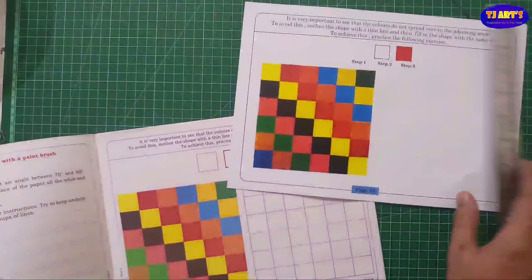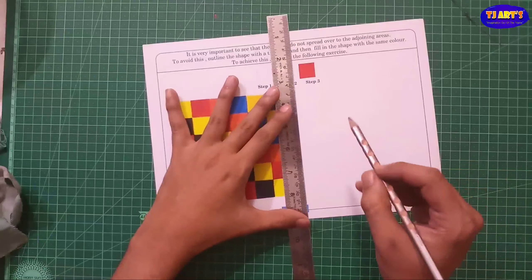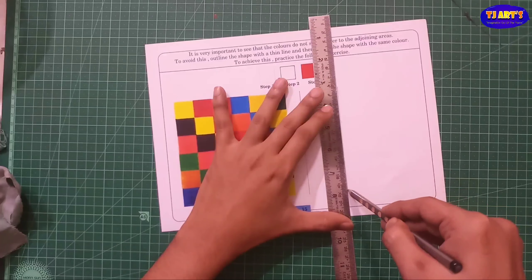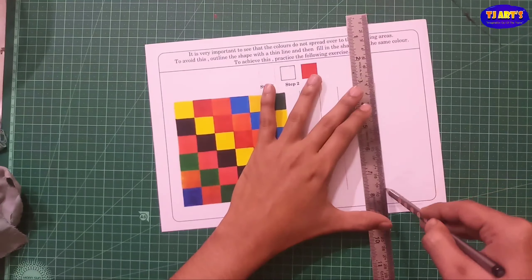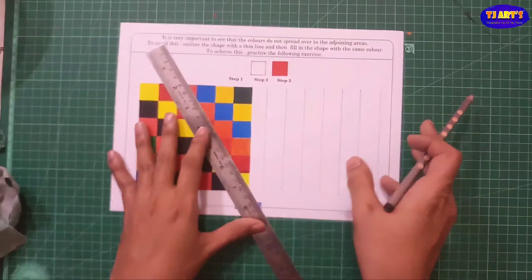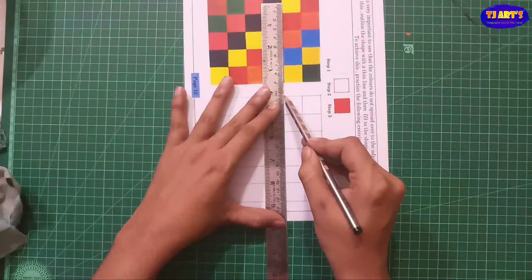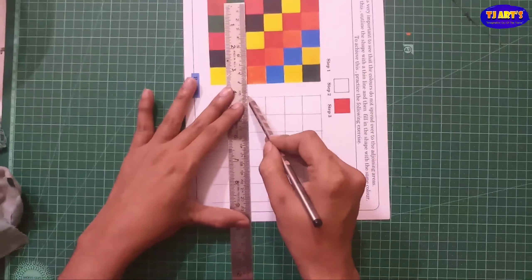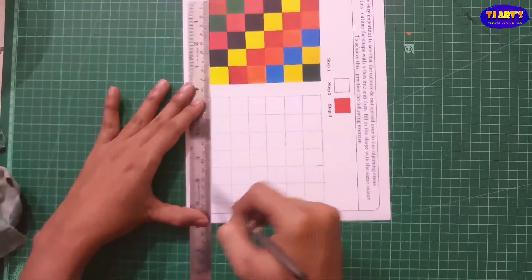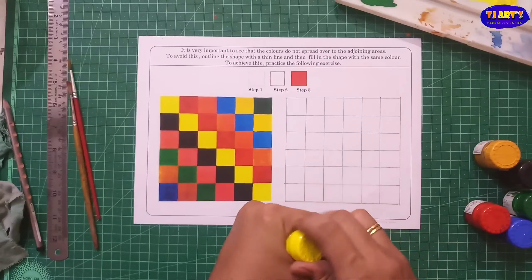On page number 15 there is a picture and this is actually the basic thing of using poster colors. We have to learn how to use poster colors. On pages 13 and 14 there is some instruction about colors like primary colors, secondary colors, watercolor and poster colors — what is the difference between these, I am going to explain one by one.